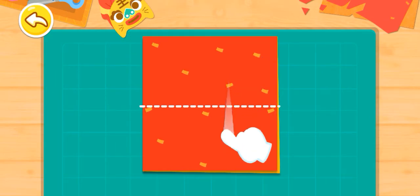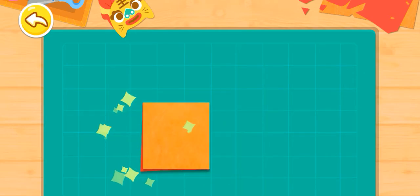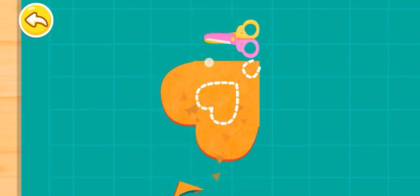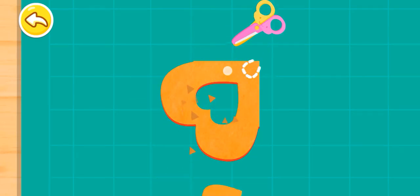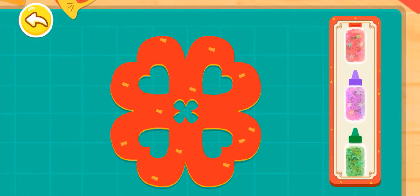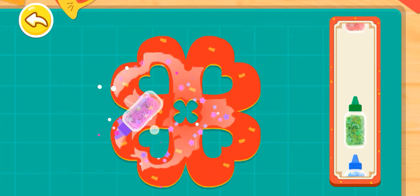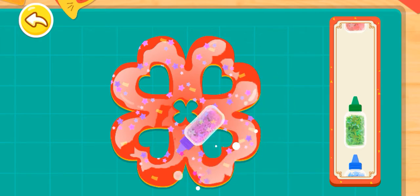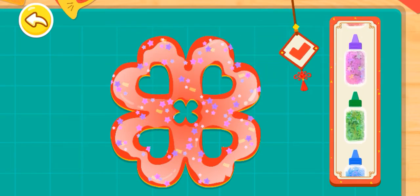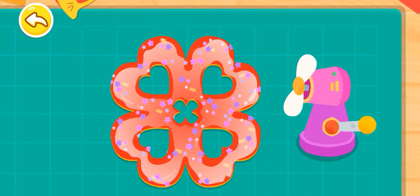Let's first fold the paper in half to cut out symmetrical patterns. Scatter the paper cut with pretty sequins to make it sparkling. There is still glue left on the sequins. Let's blow it dry.